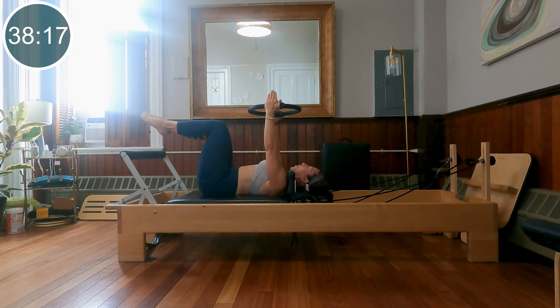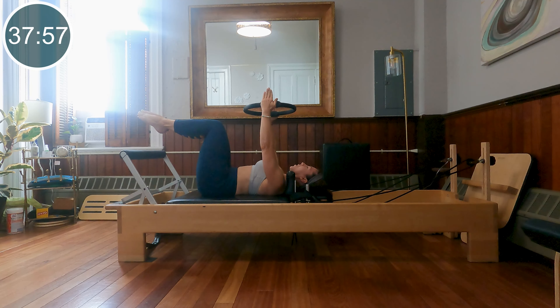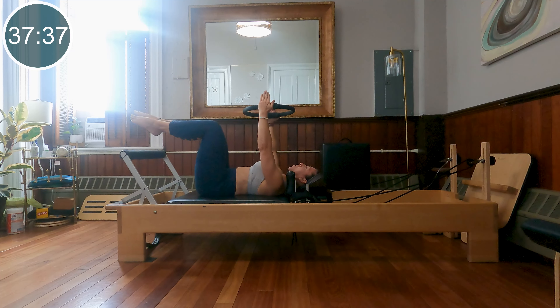Let's bring our knees into a tabletop position, inner thighs squeezed together, keep the ring at center. Inhale the knees over to the right, squeeze the ring, exhale the knees back center. Inhale the knees over to the left, exhale, squeeze the ring back center. I don't expect this movement to be super big — we really do want to focus on rotation right at the lowest ribs, keeping that ring facing directly to the ceiling and keeping the shoulders down on the mat. Let's do four.